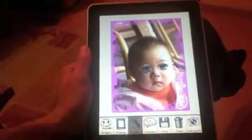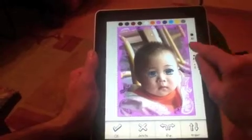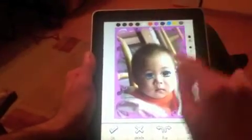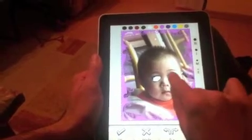The new functionality on the iPad is the ability to draw with your finger and make your own doodles. Choose a pen size, choose a pen color, and then just draw on your photo. It's really, really beautiful.